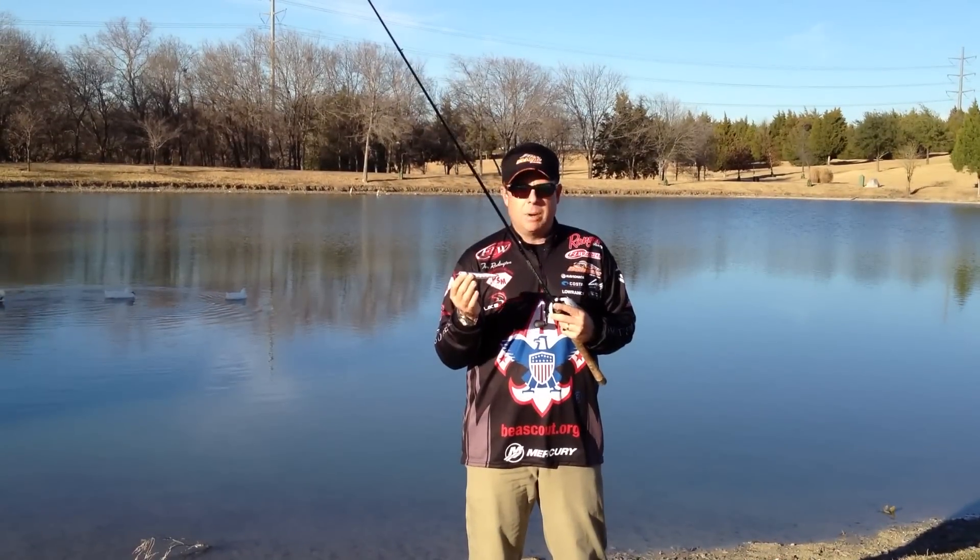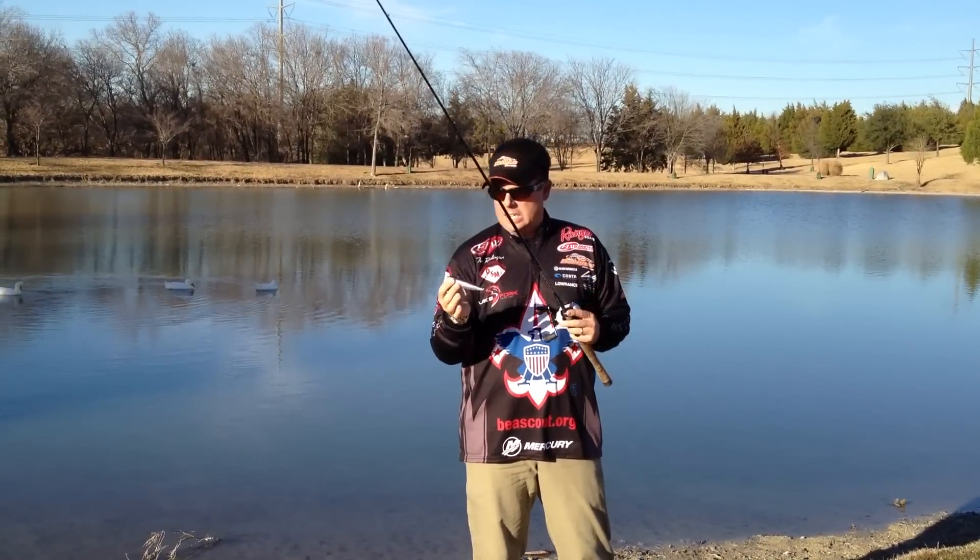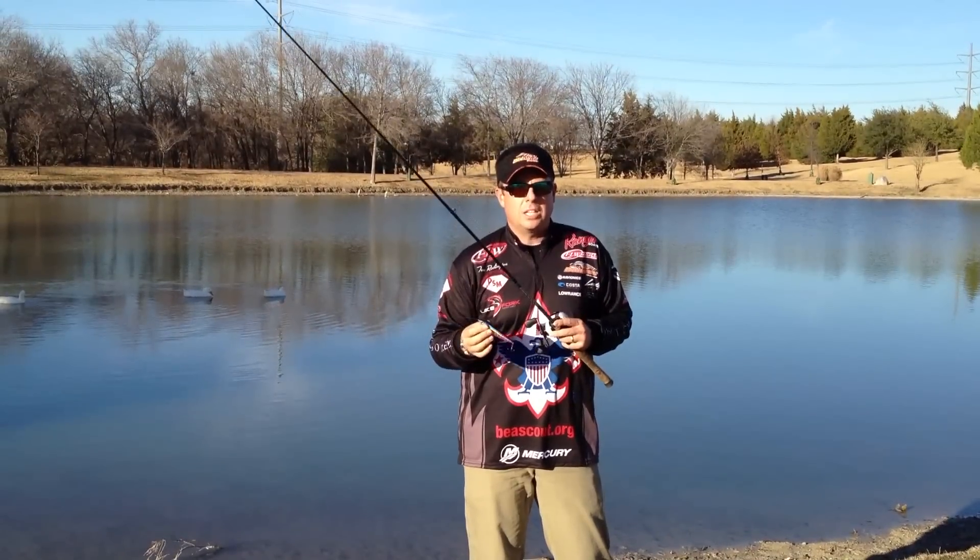Topwater fishing is the favorite way to catch bass for a lot of bass fishermen. Bass come up to the top, they splash water, you get to see it — it's just an awesome way to catch bass. It also catches big ones.